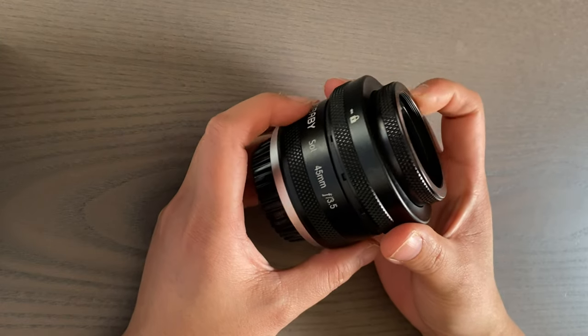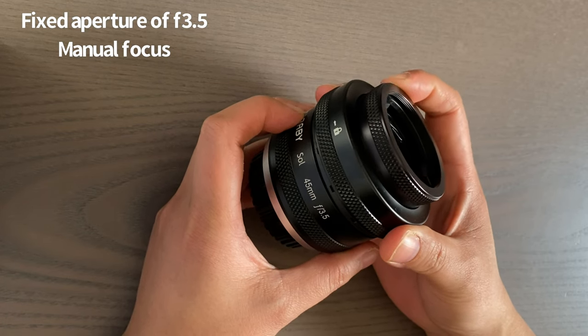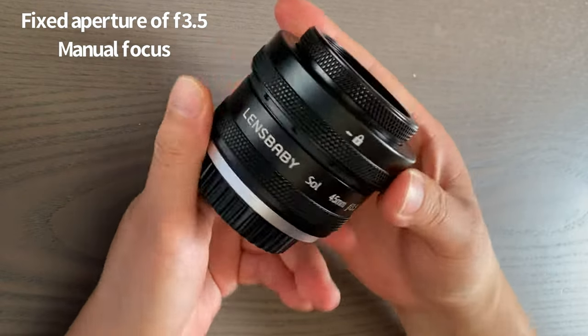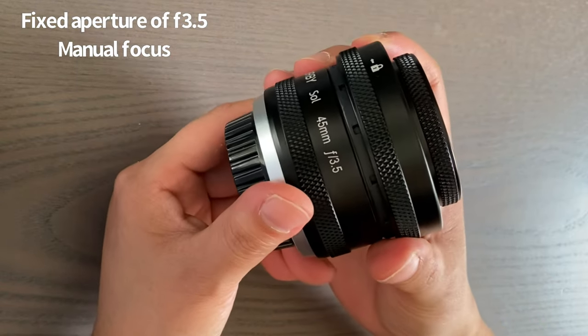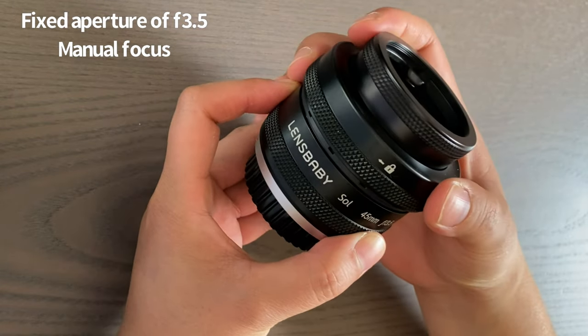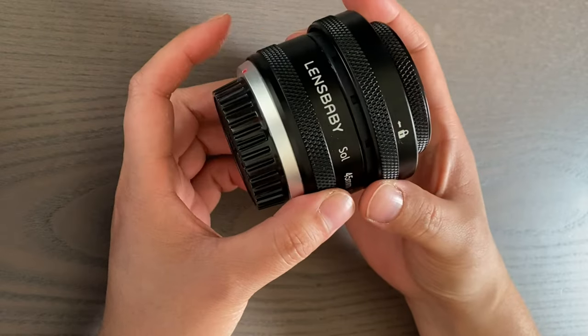The Soul45 has a fixed aperture of f3.5 and a manual focus ring. I kind of like the fixed aperture because it's one less thing I have to think about. The manual focusing took a little while for me to get the hang of because I was so used to my autofocus. But after a while I got used to it and also found a few tricks along the way, which I will tell you in a bit.